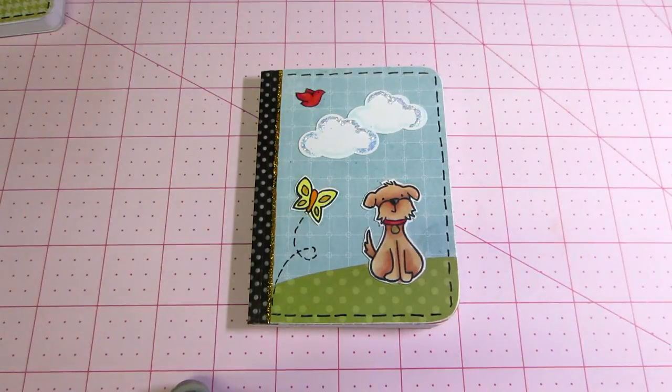Hello, it's Sarah, and I just have a quick project share. I was watching YouTube videos and came across a Lawn Fawn video by Char, or Shari — How to Make an Altered Mini Notebook. And I've altered many notebooks before.